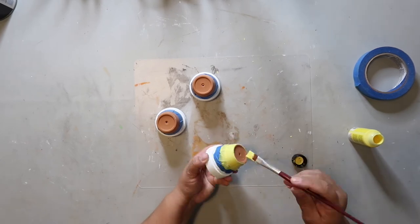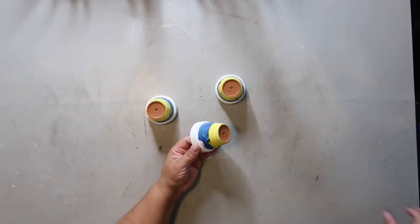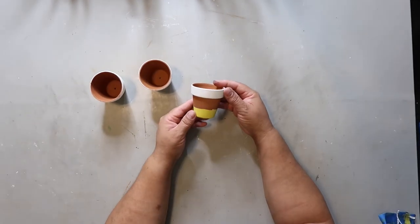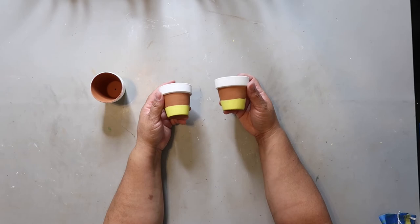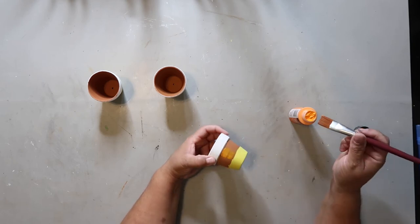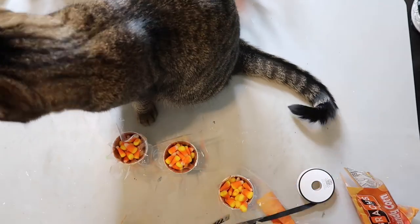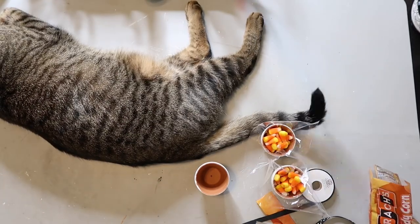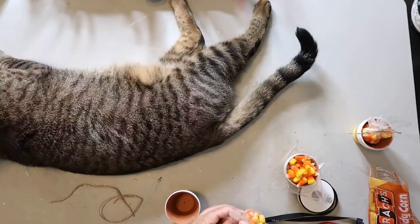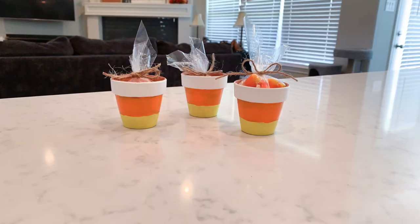I knew the line wasn't going to be perfectly crisp and I was okay with that. It's time to peel back the tape and see if the painting paid off. I think it looks okay, but the terracotta color is just a little too dark — it needs to be more orange. So I'm going in with a much brighter orange and carefully painting that middle layer all the way around. Then I'm filling up some little bags with candy corn, putting that in the pot, and finishing it off with jute twine.